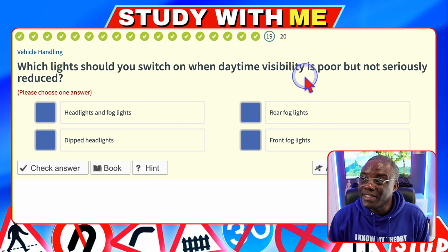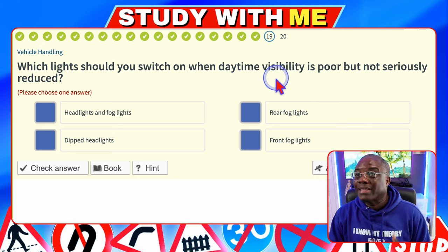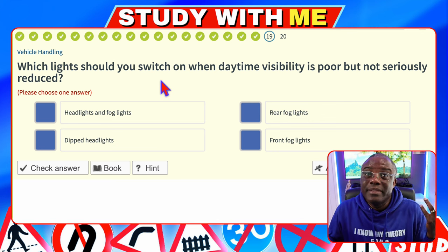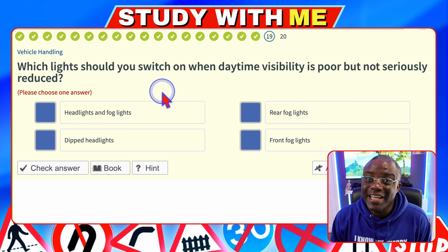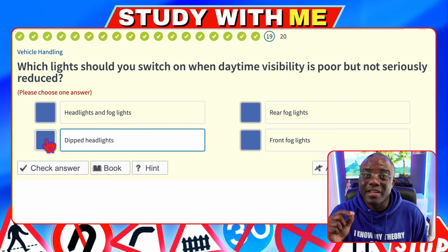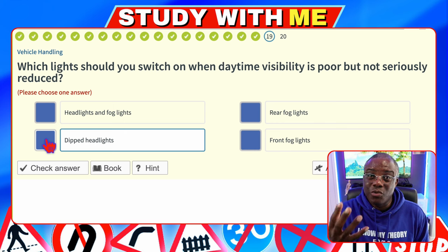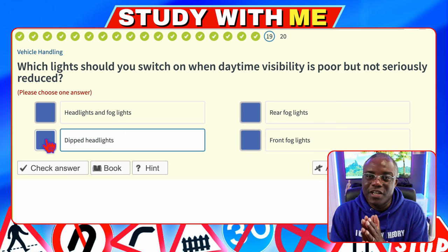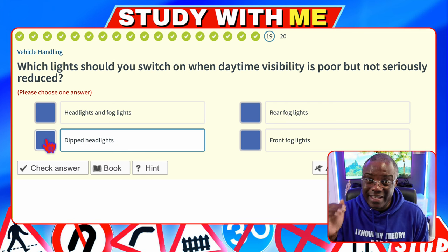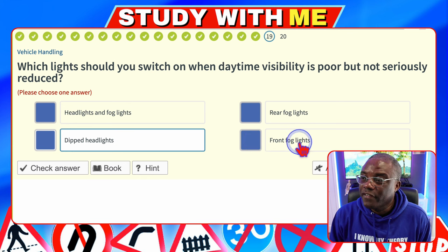Which lights should you switch on when daytime visibility is poor but not seriously reduced? Don't freak out about light questions. The visibility is poor — thunderstorms, dark clouds — it's going to be dipped lights. Headlights and fog lights — no. Rear fog lights — no. Dipped lights — yes. Note that this question says dipped lights; the previous one said headlights — they are the same thing. Do not memorize questions and answers; understand the theory, because if the wording changes it will throw you. Front fog lights — no, no mention of fog.